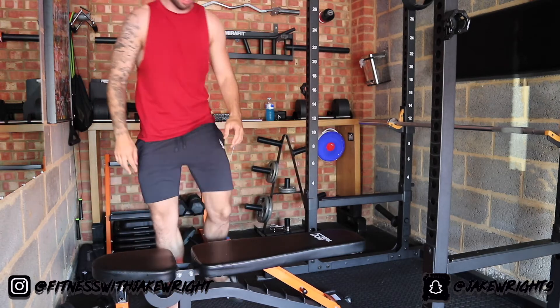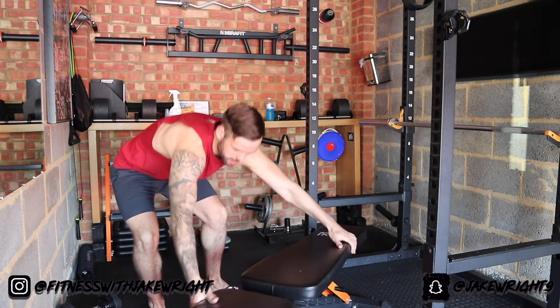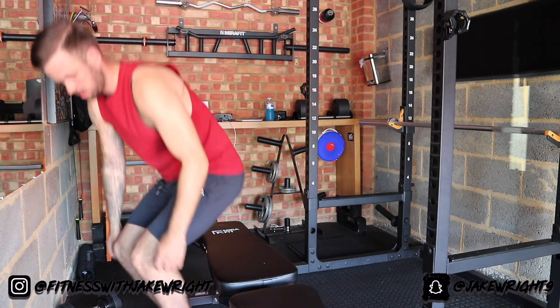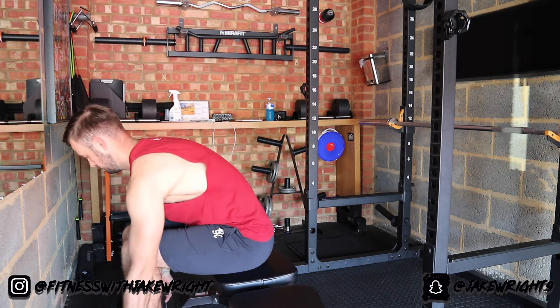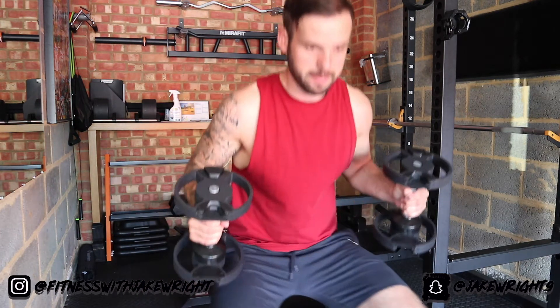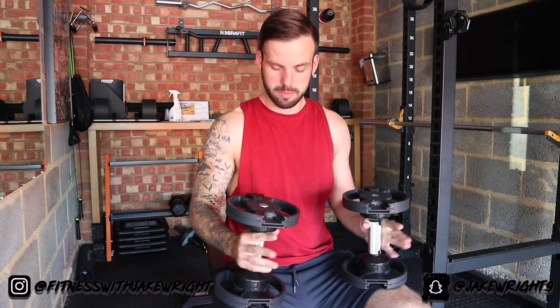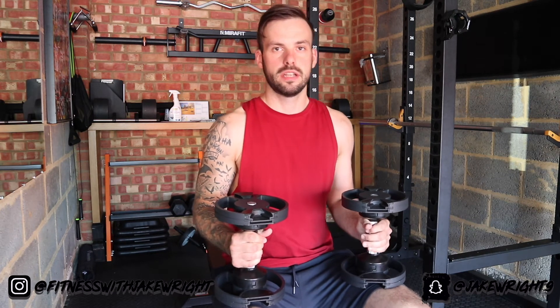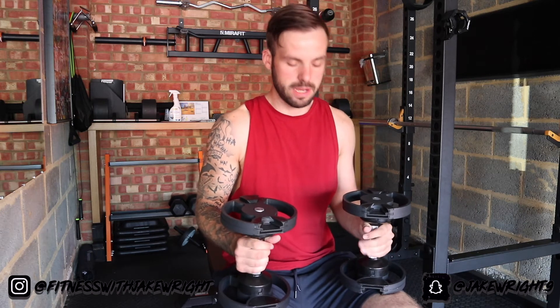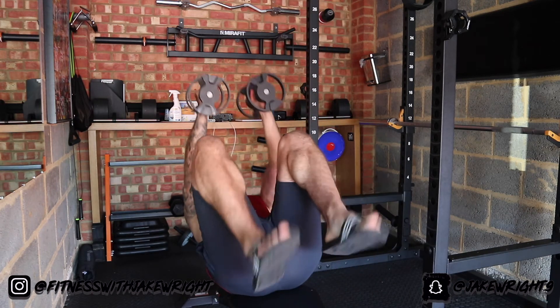What I'll do is I'll just move the bench so you can see another angle of it. Up to the edge of the bench — place the dumbbells on your legs. A little trick for you when you do it if you're lifting heavier dumbbells is to flick your legs up.